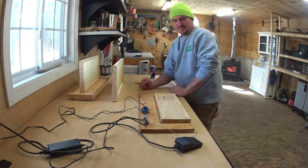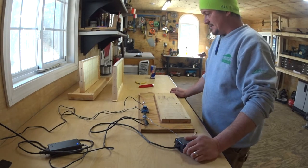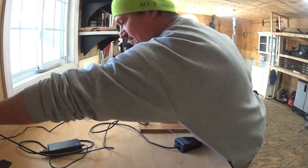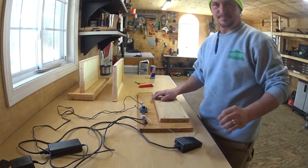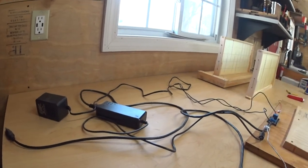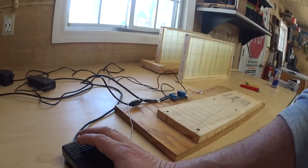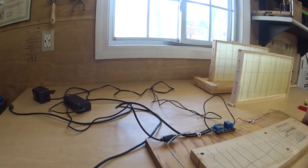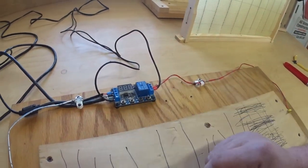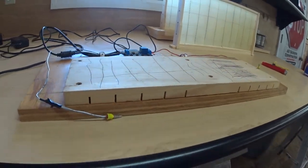I'm going to pick up the camera and show you the device and then demonstrate how it works. As you can see, we have a power supply that connects to the wall. This button here — when you press it, the current goes to those two wires you see here. That whole device is what makes it happen.